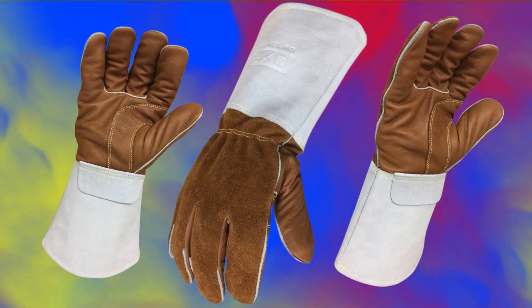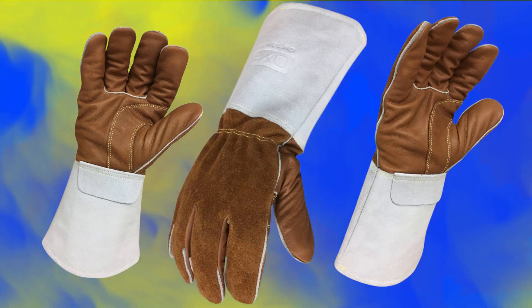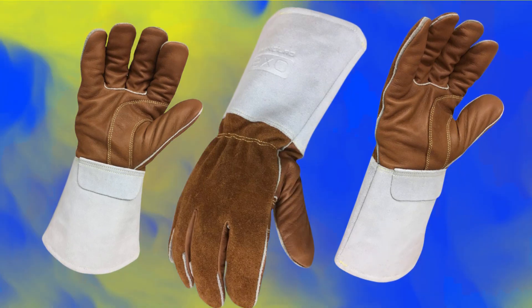Some owners use their Ironclad TIG welding gloves for other chores like loading fuel into the wood stove, doing yard work, or creating ceramic arts.